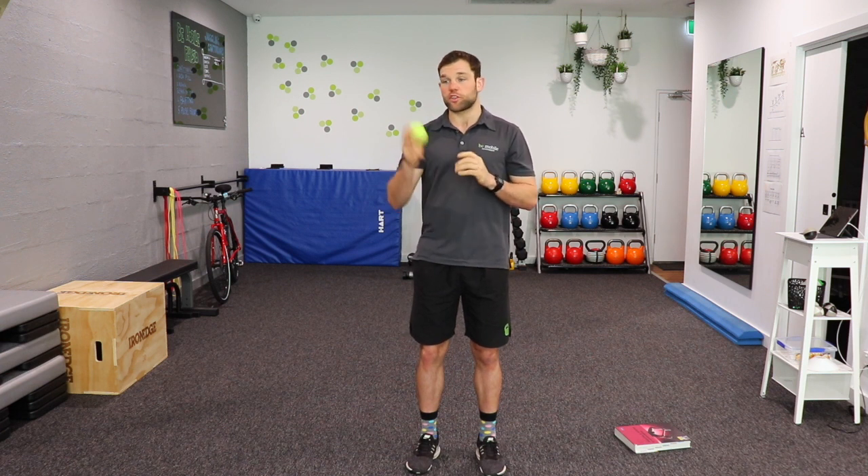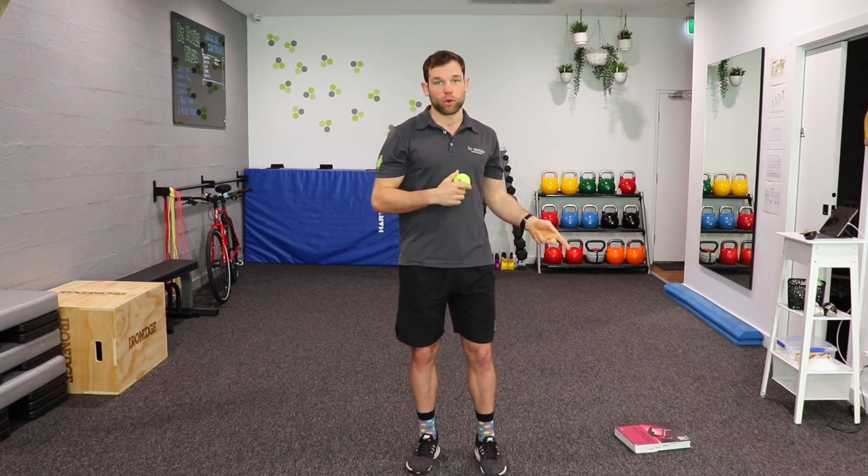Hey there everybody, it's Jack here from Be Mobile Physio, and in this video I want to show you some balance exercises you can do at home with just a ball and a book.